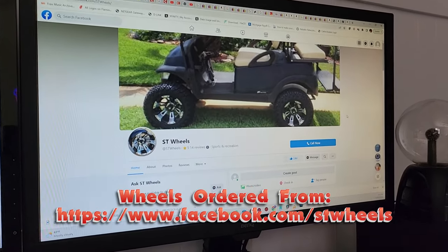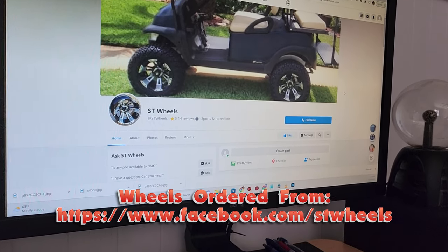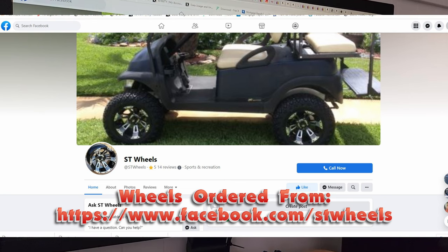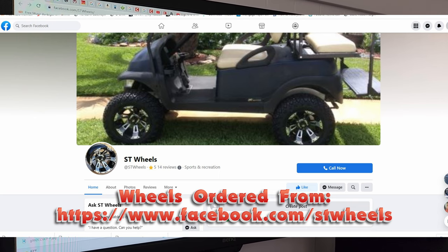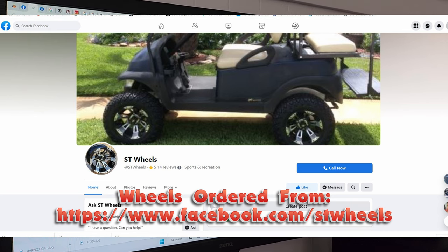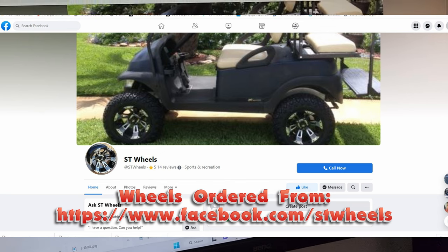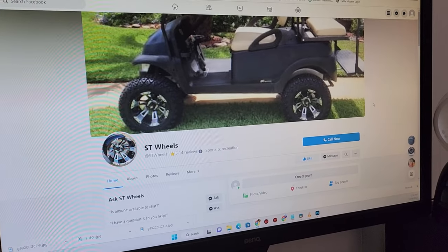Guys, I just wanted to give a huge shout out to ST Wheels, who were awesome in this transaction. I'm going to put a link in the description to ST Wheels on Facebook. This guy's awesome — he shipped the wheels out Saturday and I had them today, literally one day later. He's also in Florida, so it made it easy. Guys, please do the channel a favor: if you need wheels for your golf cart, check out ST Wheels. The link is in the description below, and I hope you guys enjoyed the video and have a great day.